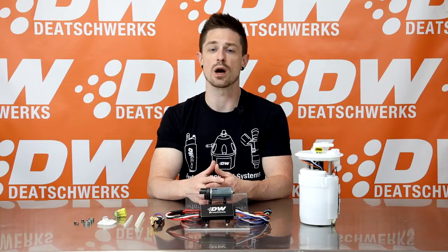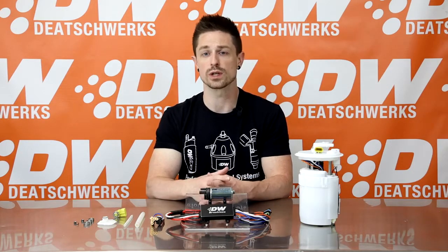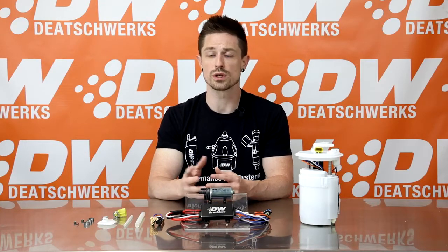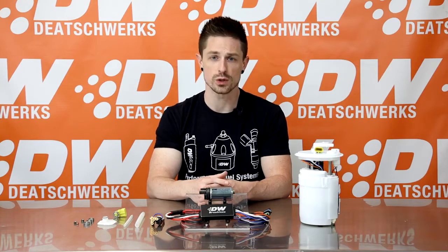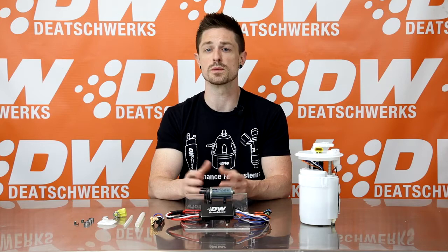The dual speed allows you to operate the DW440 at low duty cycle during normal driving conditions and full duty cycle during high load conditions. The C103 is a PWM modulated controller, which allows your DW440 to be fully controlled by your existing OE or aftermarket fuel pump control module PWM signal.